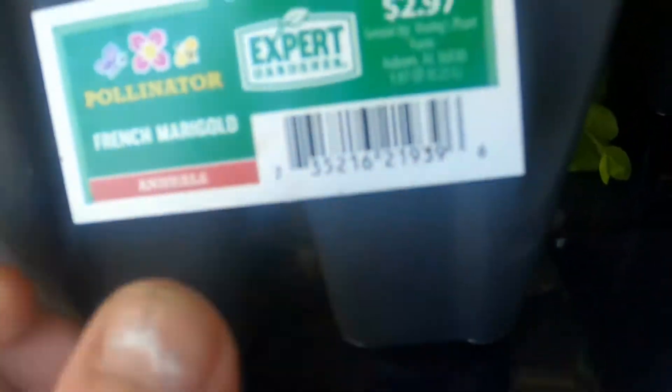The four-pack was $2.97 — these are the multicolor, different color ones, so I grabbed the four-pack of those. Yes, I do have some seeds planted but they're small, so I need something with color now.